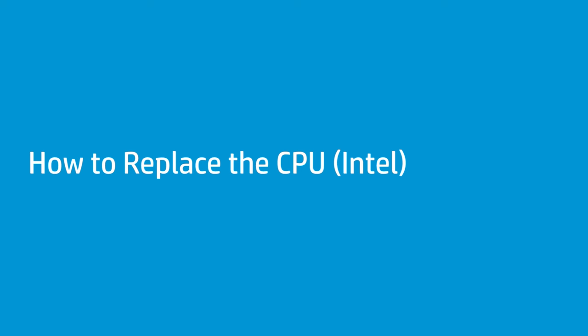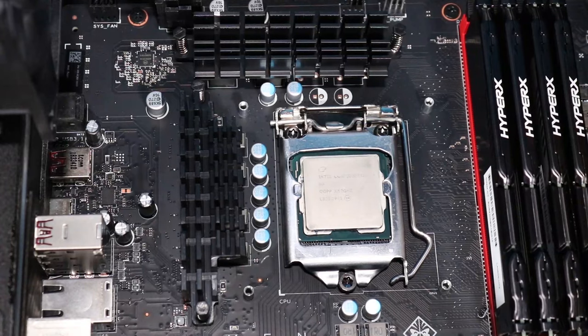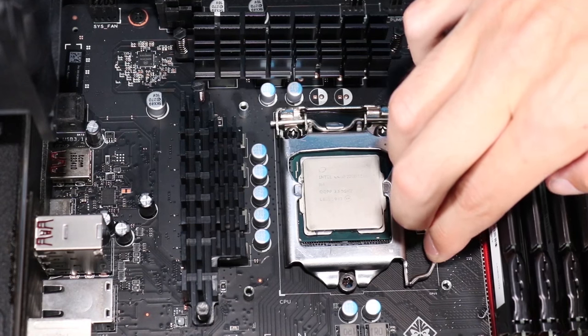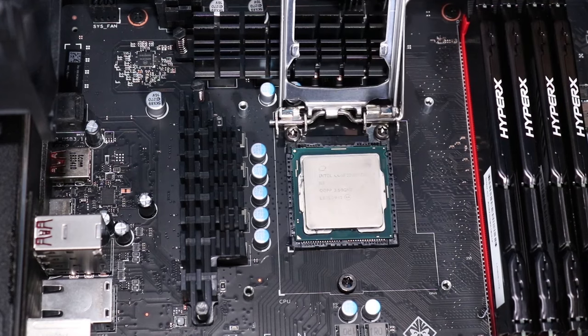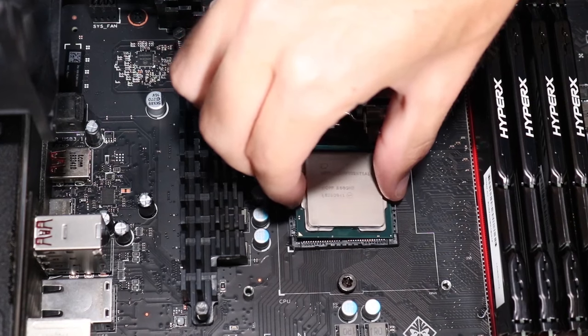How to replace the CPU — Intel. Before you begin, remove the access panel, and depending on configuration, remove the system fan and heat sink or the liquid cooling system. Removal: Gently press down the CPU load lever and then push it to the side, away from the CPU socket, to allow it to rise to the spring-loaded position. Lift the load plate off of the socket. Grasp the edges of the CPU and carefully remove it from its socket.